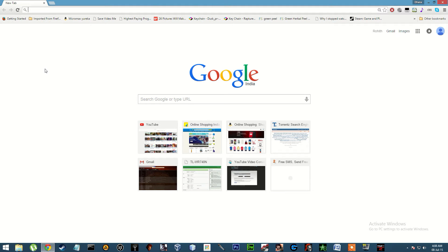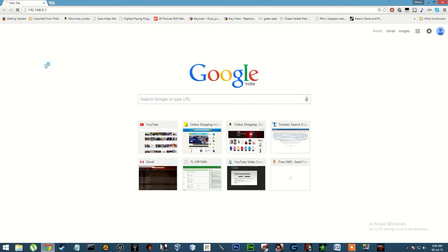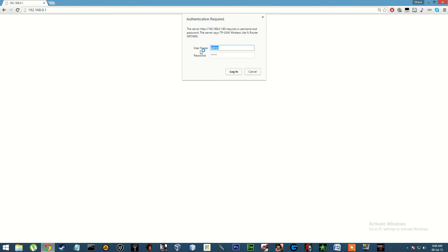Hello guys, I am going to show you how to forward a port in TP-Link router. First, go to 192.168.0.1. The username is admin, the password is also admin. Click on login.